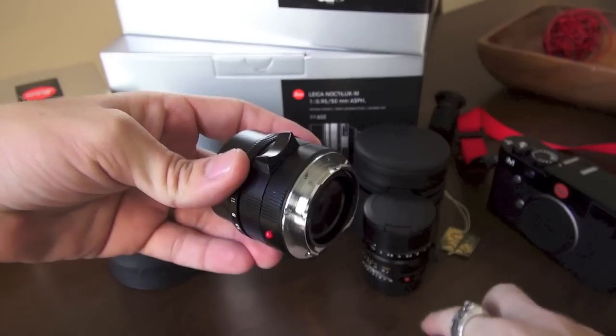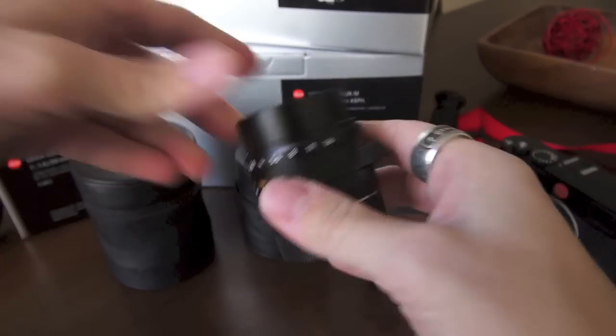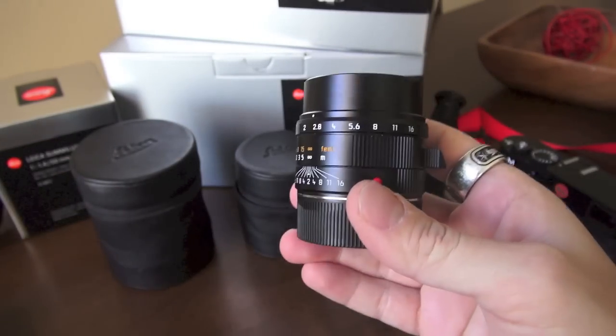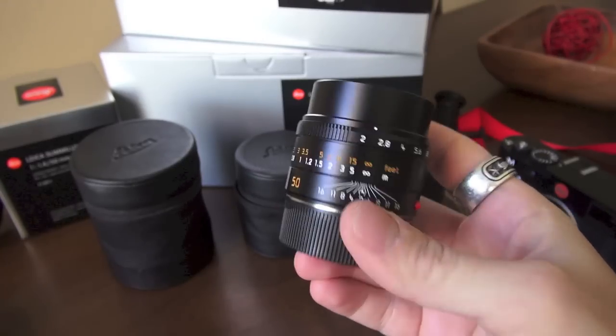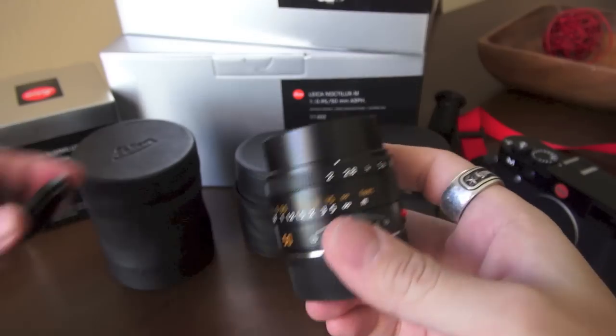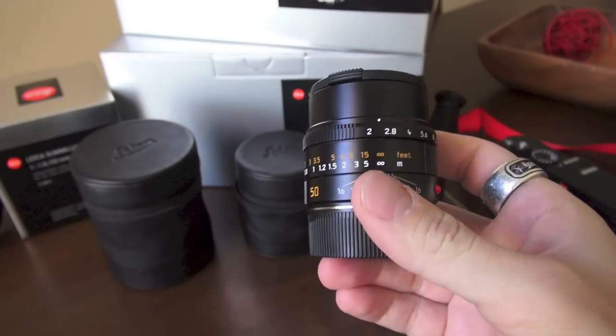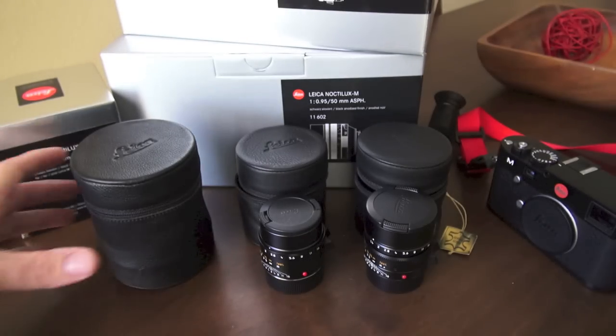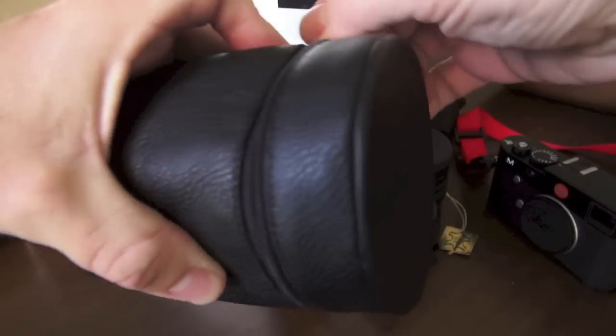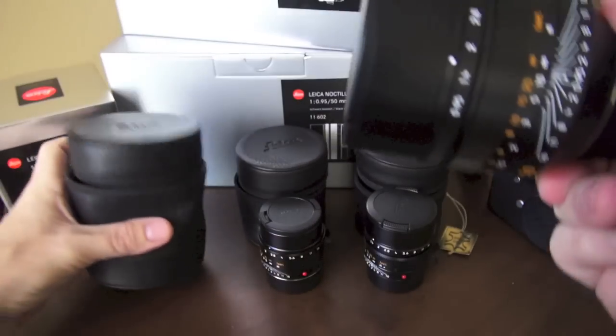Not too many people have this lens right now, and this lens is not mine — the guys over at ishotit.com lent me their copy. They sent it all the way from Europe just so I could review it, and that's what I'm doing right now. So the third and final lens in the 50mm focal range...